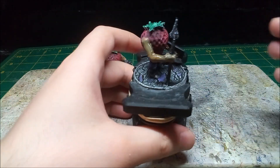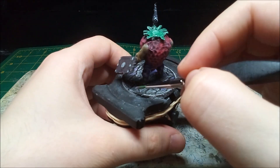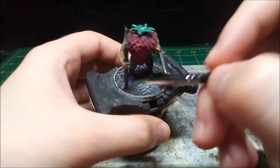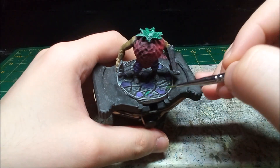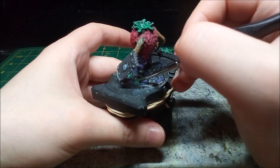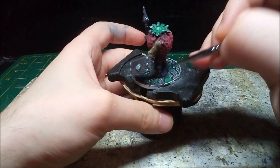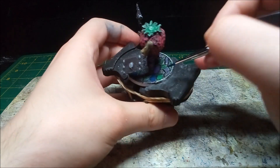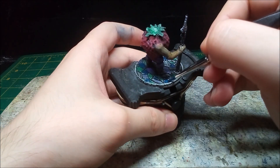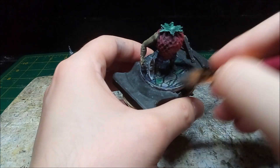Since the base is made of cobblestone, I have a pretty decent plan and start by painting some of the stones purple. I want the cobblestones to be a more cool tone, so I pick out others in a dark green. The last batch of stones I paint blue. To bring everything together, I dry brush the base grey.